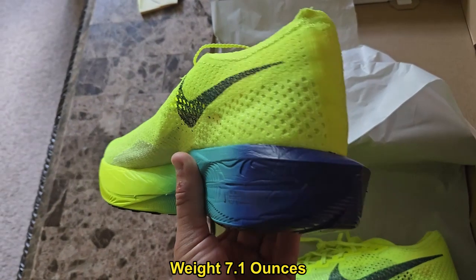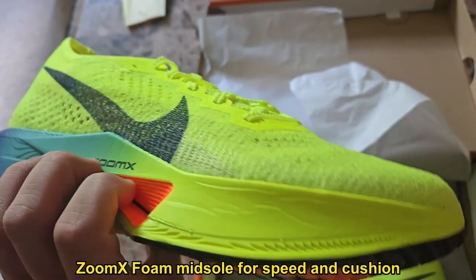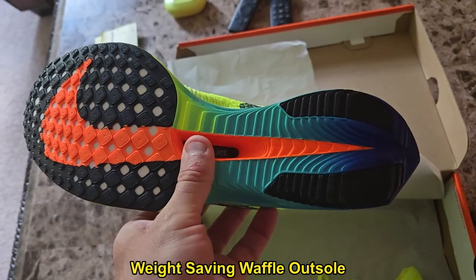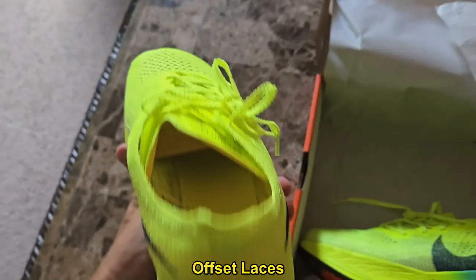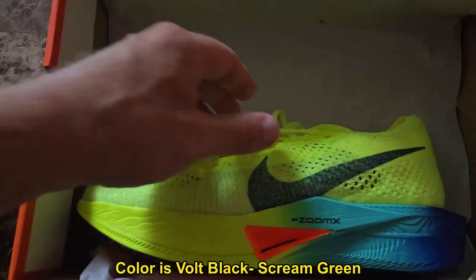The weight overall is 7.1 ounces, which is pretty good for a racer for 5Ks and up. You've got a nice foam midsole for speed and cushion, a nice thin weight-saving waffle outsole which gives you nice traction, and of course the carbon fiber fly plate, which is what people say makes you go faster, and offset laces so you get a lot better pressure on your foot.